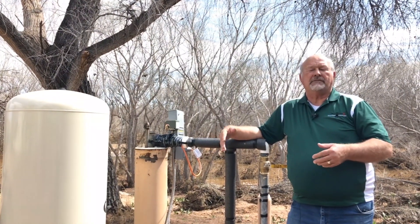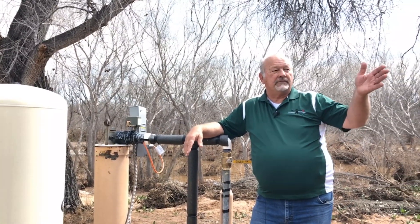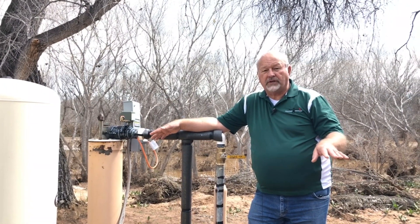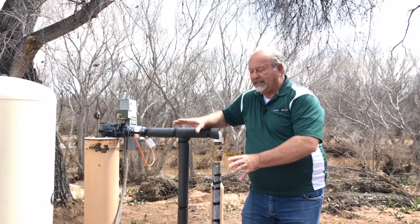We have 150 yards to our west a leach field that is on the same level as this well. And this well is only 40 feet deep. So if this area saturates, it can bleed into the well.